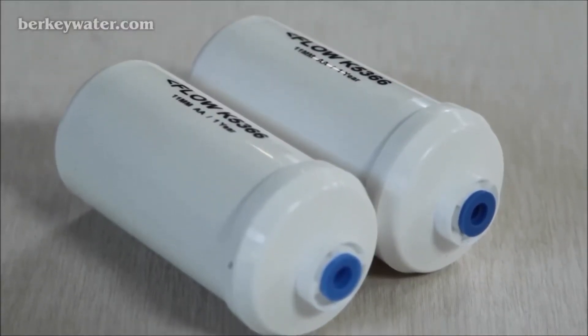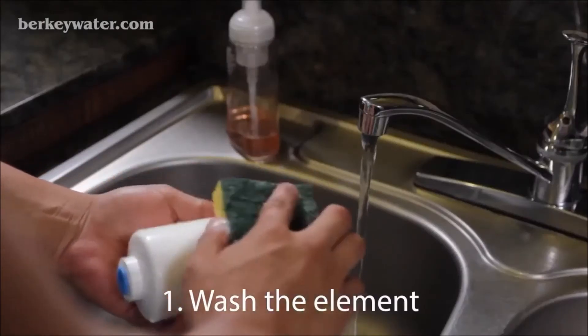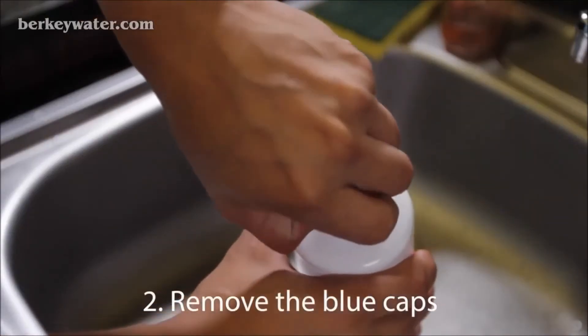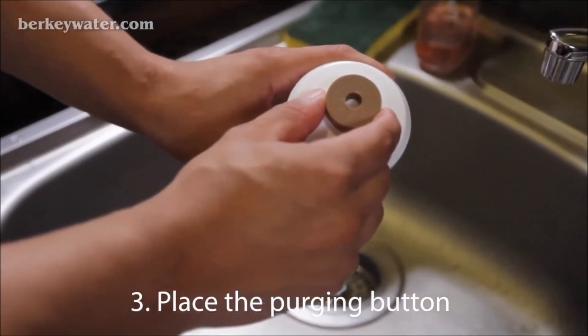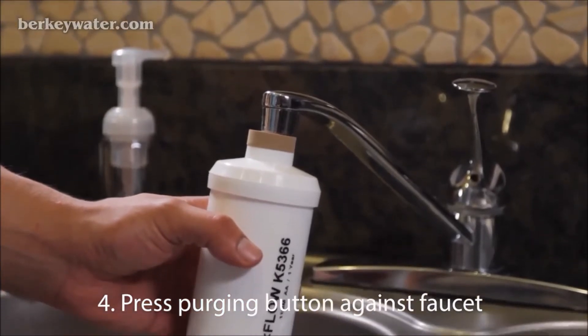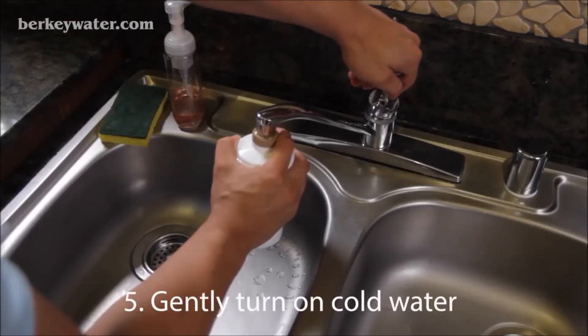Before using your fluoride and arsenic reduction post filters, you will first need to prime or purge them. Here's how. First, with the blue caps in place, wash the exterior of each filter with mild dish soap. Remove the blue caps from both ends of the filter. Place the tan-colored purging button on top of one end of the filter, aligning the hole in the button with the hole in the filter. Press the purging button up against your faucet, using it to create a seal between the filter and your faucet. Gently turn on the cold water on your faucet.